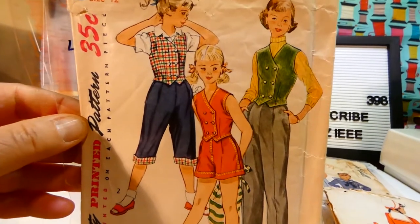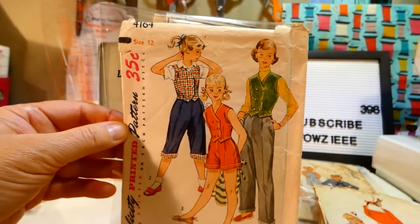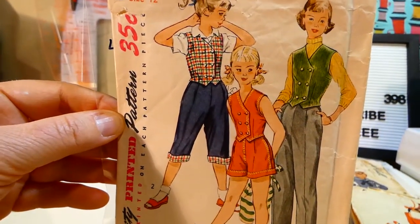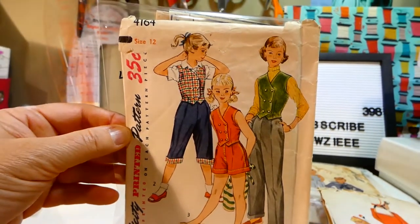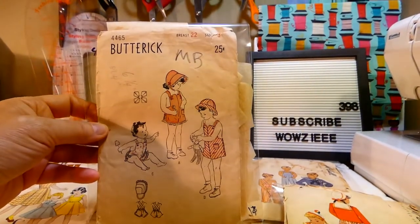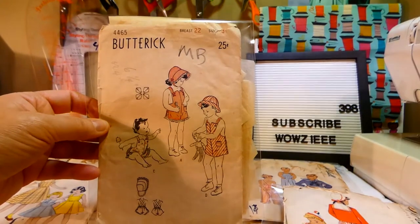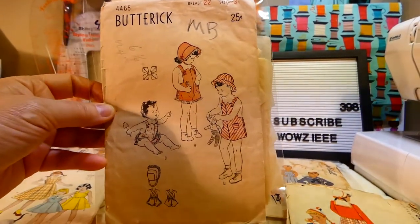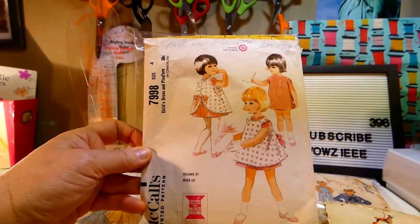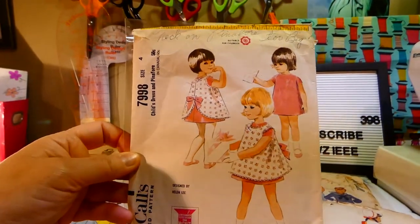I'm thinking a wiskit is a vest. I really like the artwork on this pattern cover — blue pedal pushers with the vest is really sweet. Butterick 4465 has a toddler size three sunsuit, hat, and bonnet. McCall's 7998 has a pinafore and a dress.